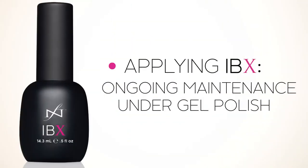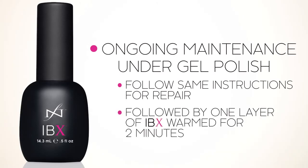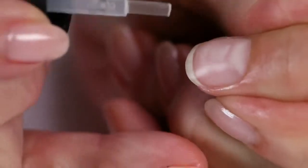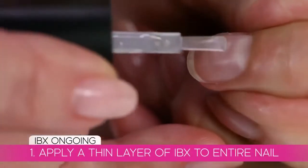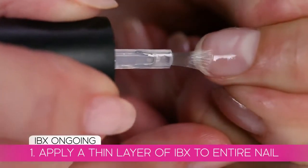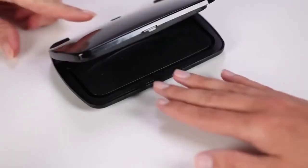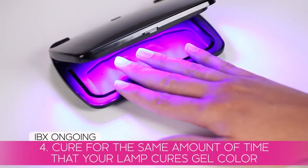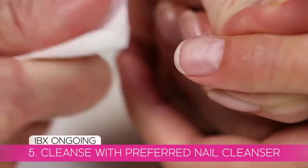For ongoing IBX treatments, follow the same instructions to apply Repair, but only apply one layer of IBX. Always follow the five simple steps: apply a thin layer of IBX to the entire nail, then gently heat for two minutes, blot the excess, and cure for the same amount of time that your lamp cures gel color. Finish by cleansing with your preferred nail cleanser. Warm for only two minutes.